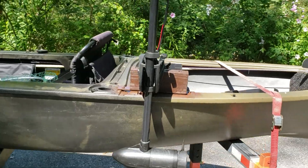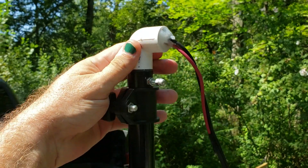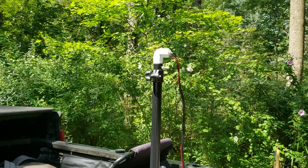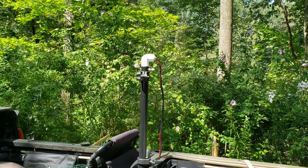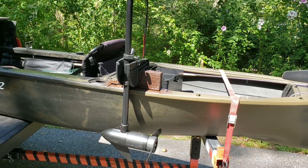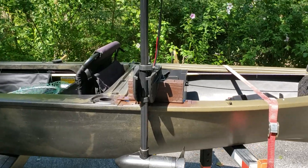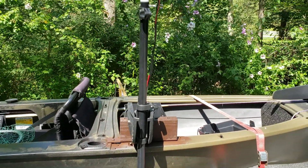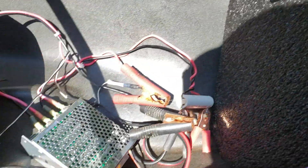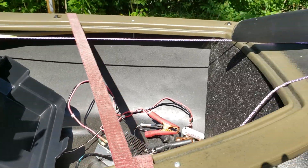We'll also talk about how and why I took the head off the motor. It's a Minn Kota 30 Endura C2 — it's the cheapy, the $93 model — because there's no need to spend a lot of money on expensive infinite variable models when you can just make your own for about $25. So we will do a video about how to wire in your very own speed controller and then you'll have infinite variable speed control.